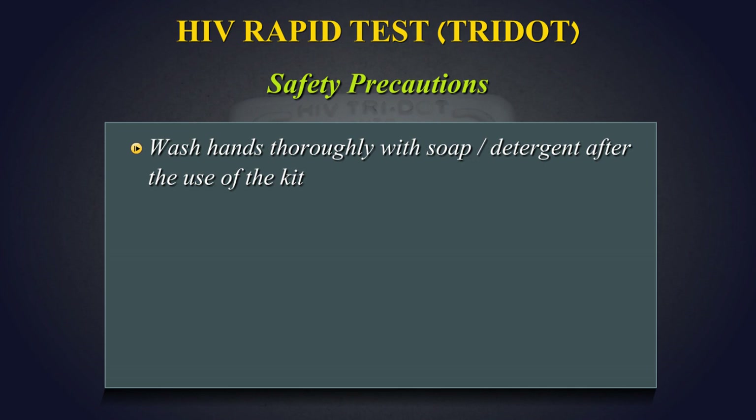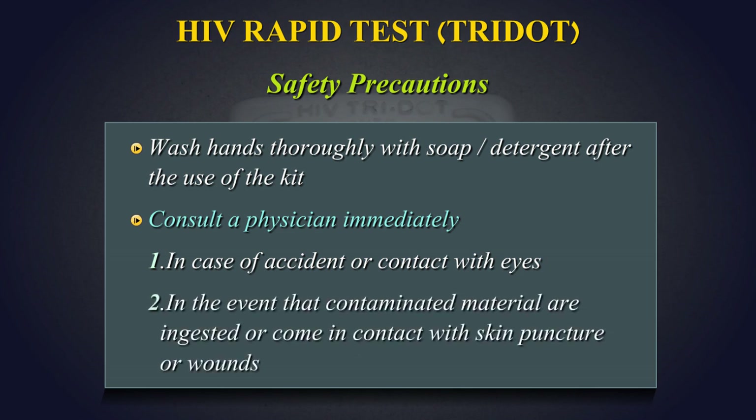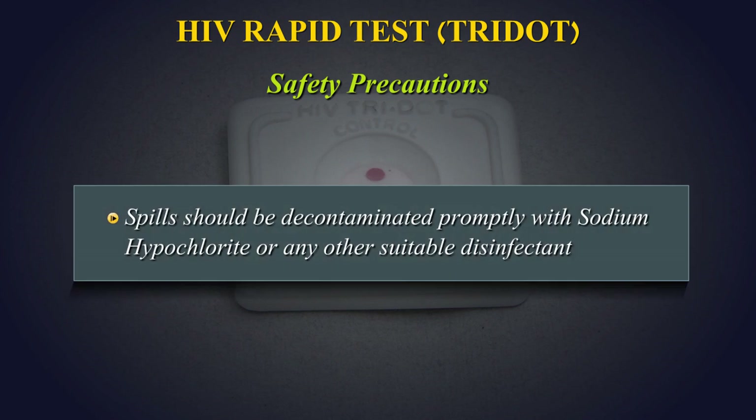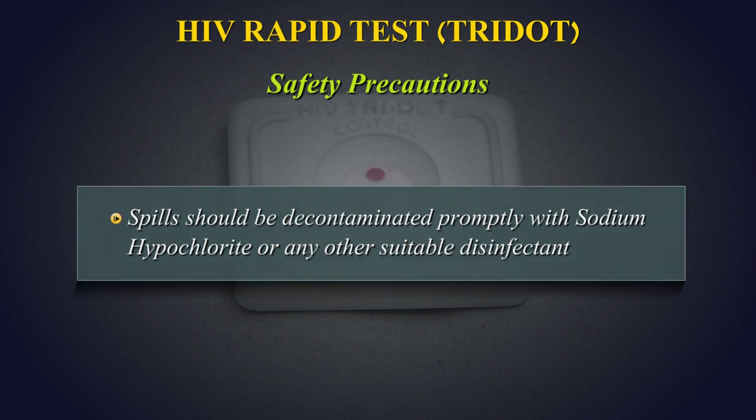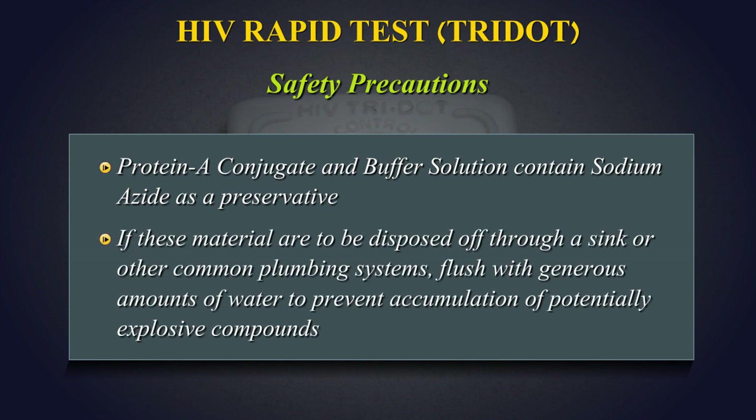Wash hands thoroughly with soap or any suitable detergent after use of the kit. Consult a physician immediately in case of accident or contact with eyes, in the event that contaminated materials are ingested or come in contact with a skin puncture or wounds. Spills should be decontaminated promptly with sodium hypochlorite or any other suitable disinfectant. If these materials are to be disposed of through a sink or other common plumbing systems, flush with generous amounts of water to prevent accumulation of potentially explosive compounds.